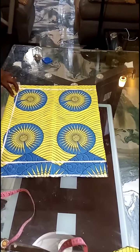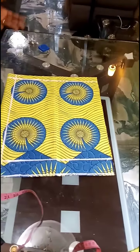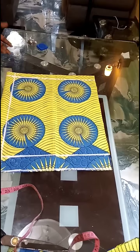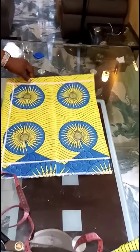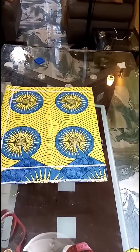As a beginner, if you cannot manage one and a half, you can use one point seven five or two. My fabric, I folded it into two as usual.